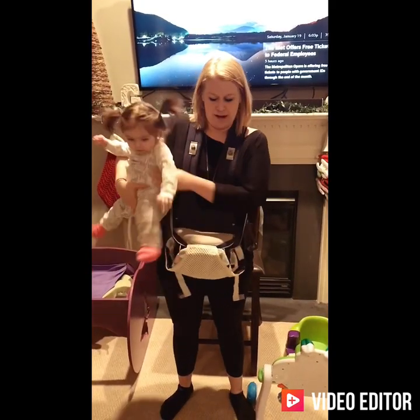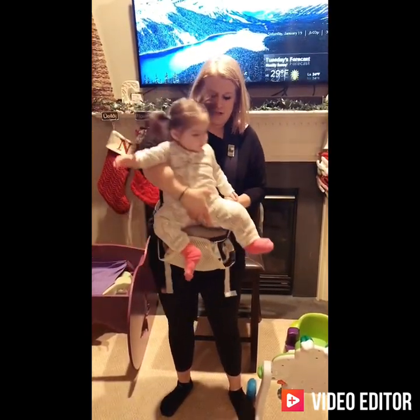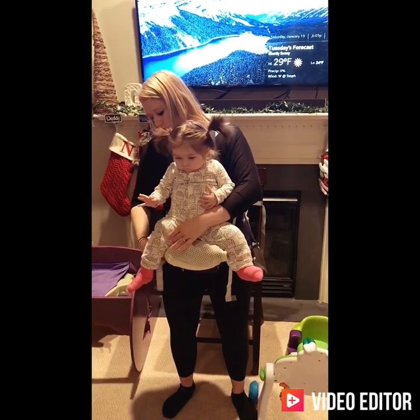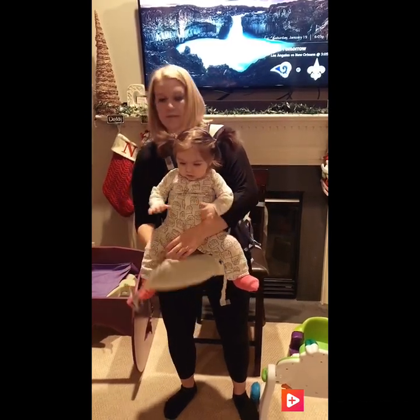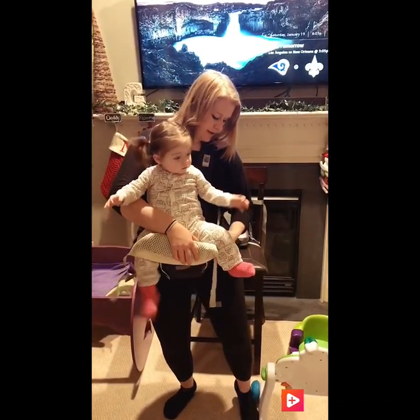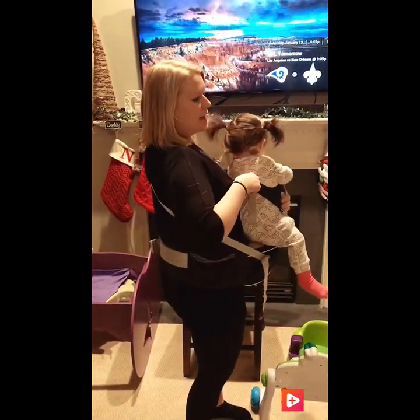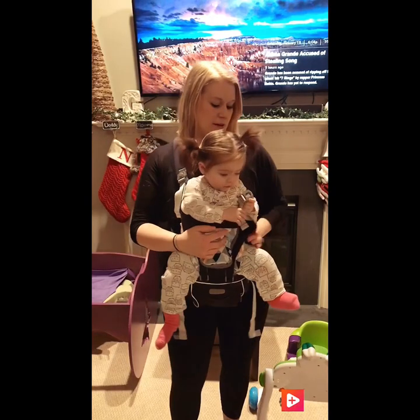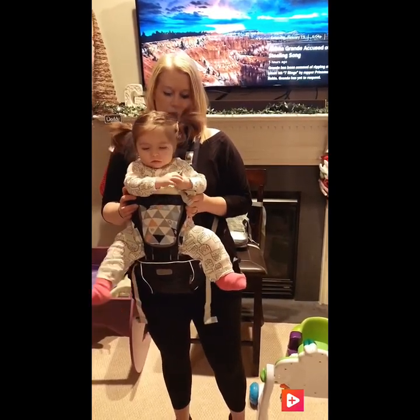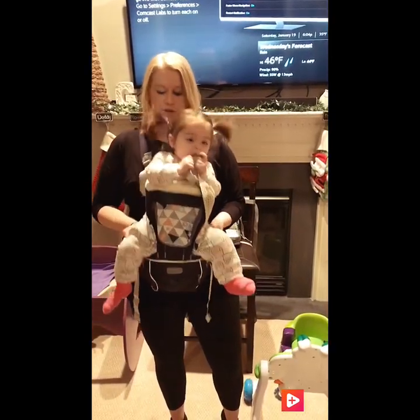The first one is actually what I have on now — it is a carrier. It does have a seat on it, so when she sits in it, it really supports her and it's not as bulky to carry. There are all different ones out there. We actually have two of them. This one straps across your back so it does give you a little bit more support, and then it clicks in right here. As you can see, you can hold her this way, you can face her towards you. When she gets bigger, this zips off and you can just use it as a hip seat on your side.